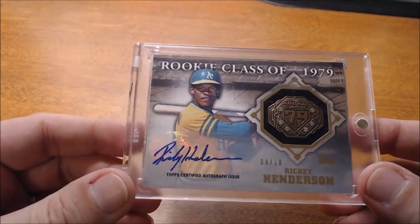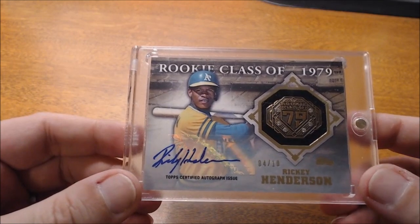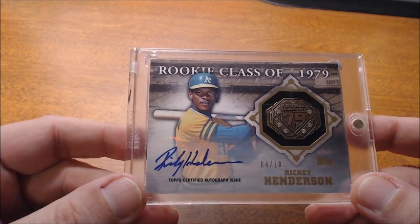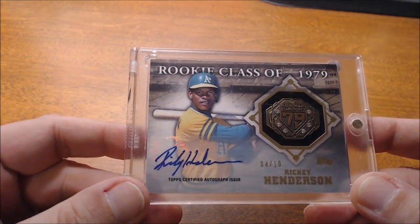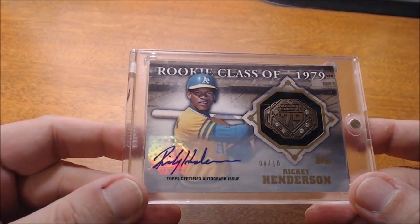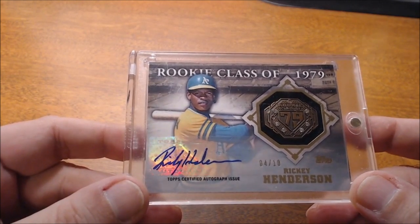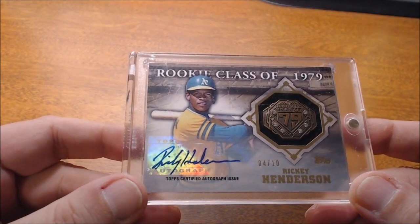Now looking at some other players though, their signatures bode fairly well on sticker autographs. I have two examples here where they're able to get their autograph on a sticker and it looks great. Here's a Rickey Henderson. I don't have an on-card Rickey Henderson autograph to compare it to, but to me that doesn't seem squished or that he isn't able to sign the sticker any differently than maybe an on-card — other than slightly just bigger. It appears that the quality of his autograph is still intact on a sticker.